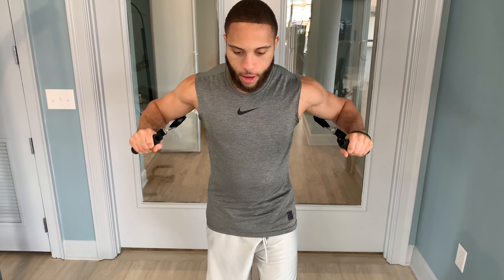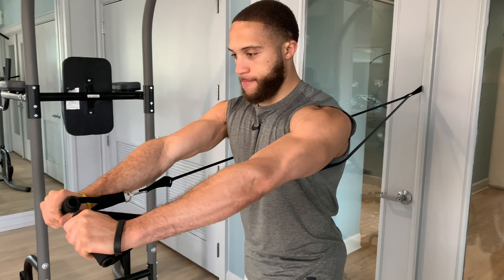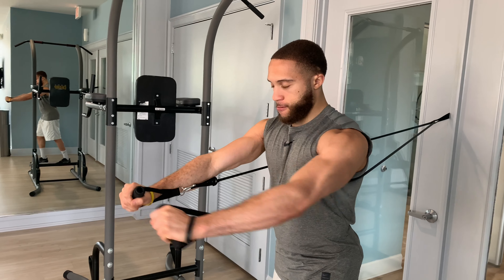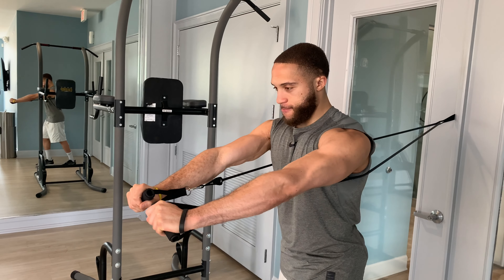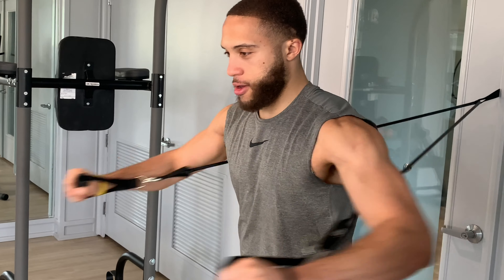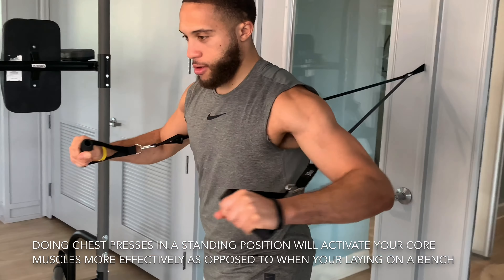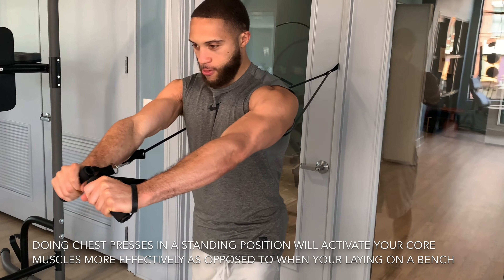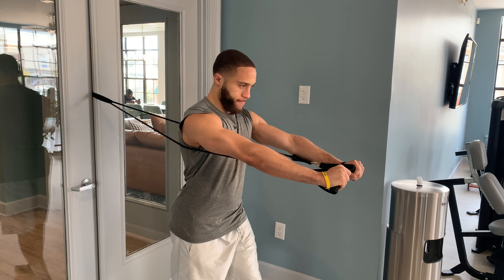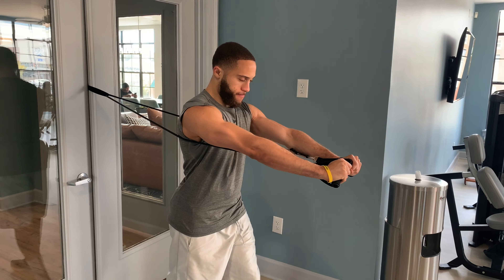Some key benefits that the standing press will give you over a standard lying bench press is that, unlike a standard press where you're lying on your back on a bench, which really limits core involvement, the standing press enables you to engage your core and stabilizing muscles far more, activating more muscles in the movement to burn more calories.